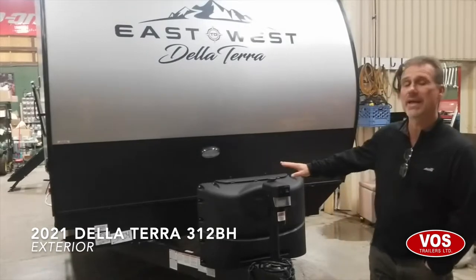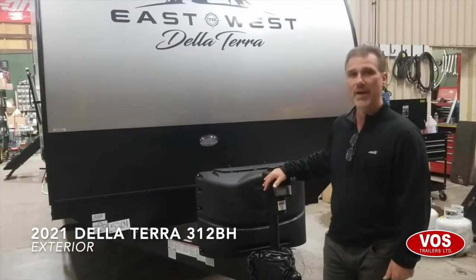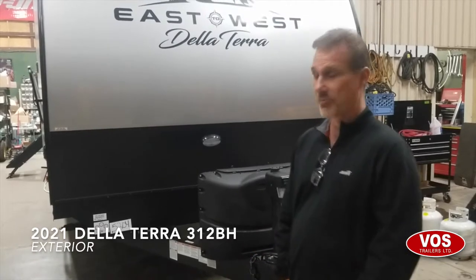It's 37 foot 8 inch overall length, including the hitch, and it weighs 8,585 pounds. So it's still towable, but the majority of them that we sell end up being parked permanently in campgrounds.